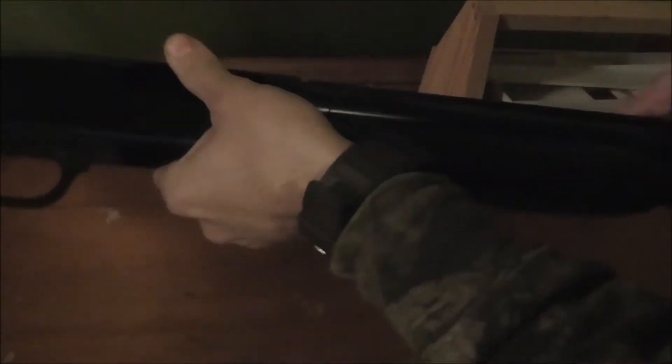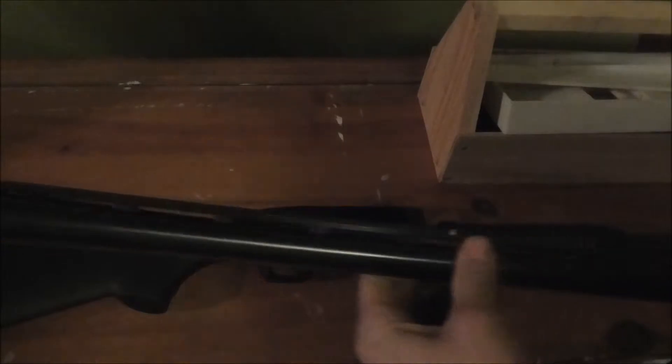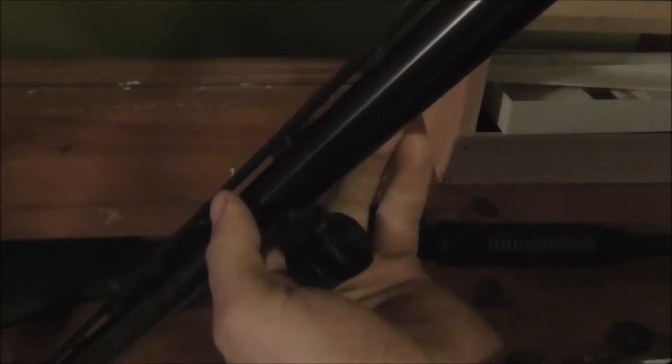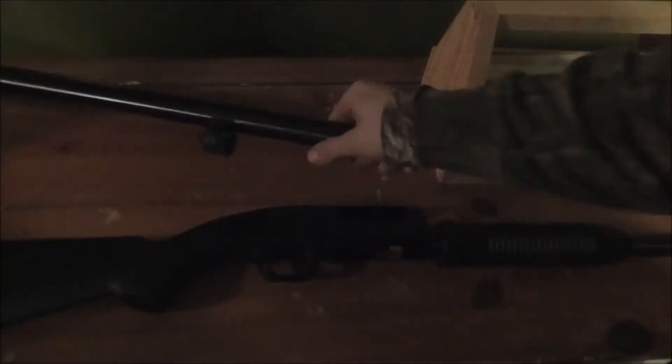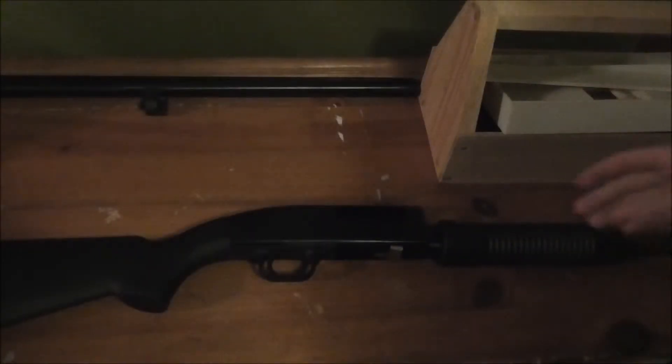To remove the barrel, you just unscrew right there — it's easy, takes two seconds. Once that's done, your barrel pops up. This is a 28-inch barrel with the mod choke. Set that over to the side.